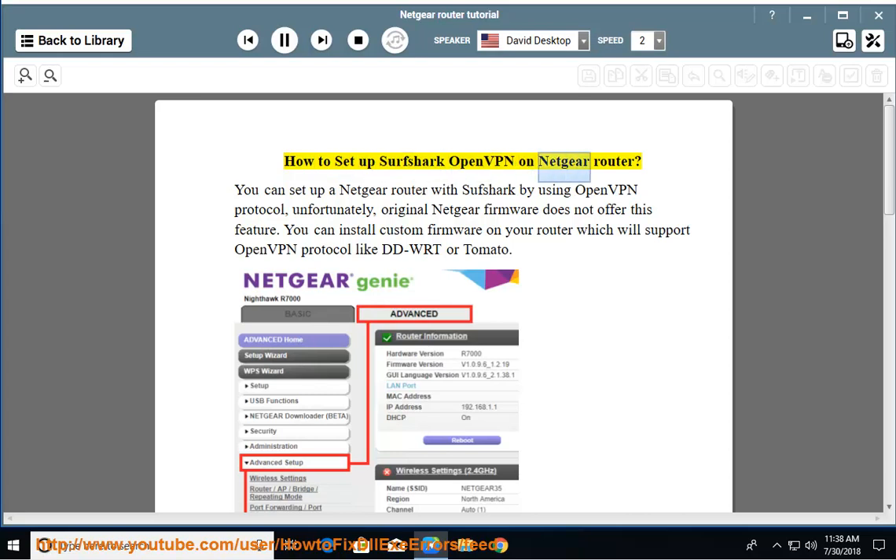How to set up Surfshark OpenVPN on Netgear Router. You can set up a Netgear router with Surfshark by using OpenVPN protocol. Unfortunately, original Netgear firmware does not offer this feature. You can install custom firmware on your router which will support OpenVPN protocol, like DDWRT or Tomato.